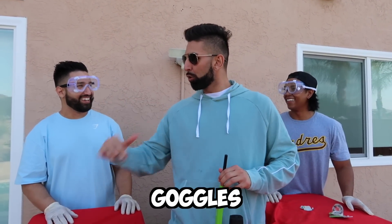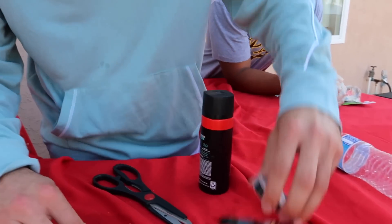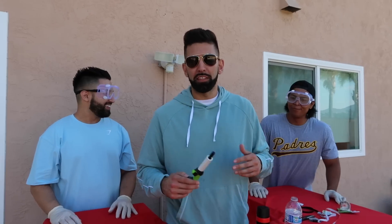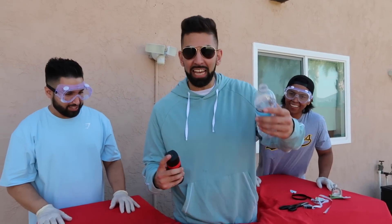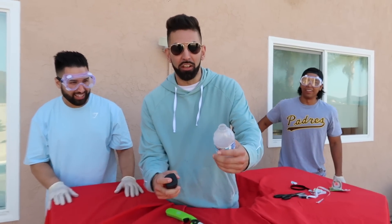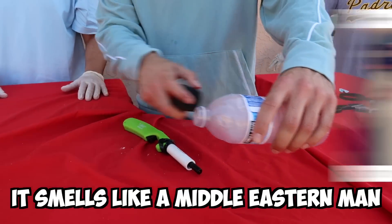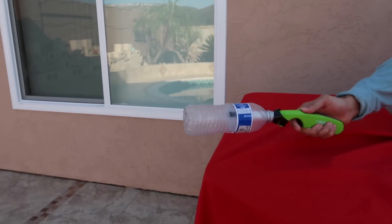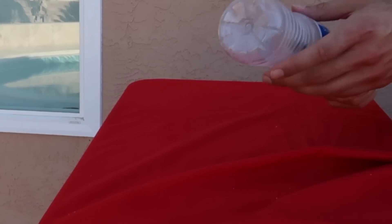These are USDA approved lens goggles for science experiments. First things first, we get the PVC pipe and put it in here. Now we're gonna tape it, make an X. Now that the PVC pipe is taped onto the lighter, we're going to go ahead and spray Axe inside of the water bottle. It actually has a crazy cooling effect right now. It smells like a Middle Eastern man.